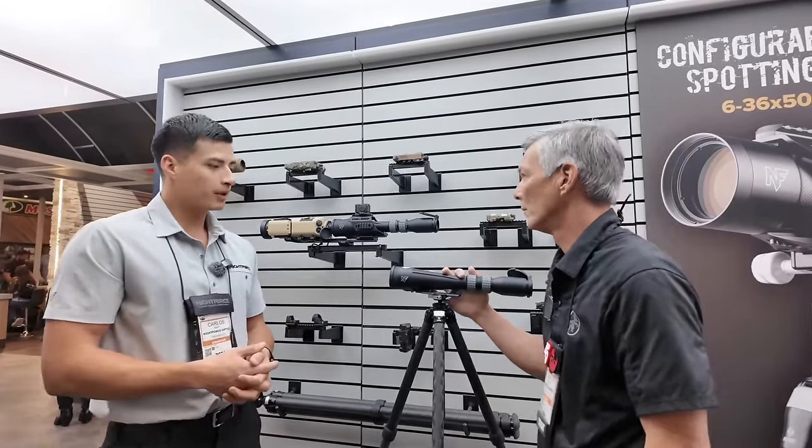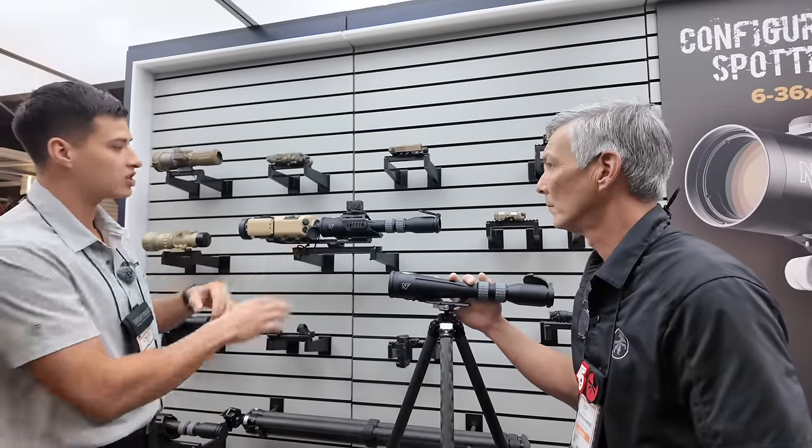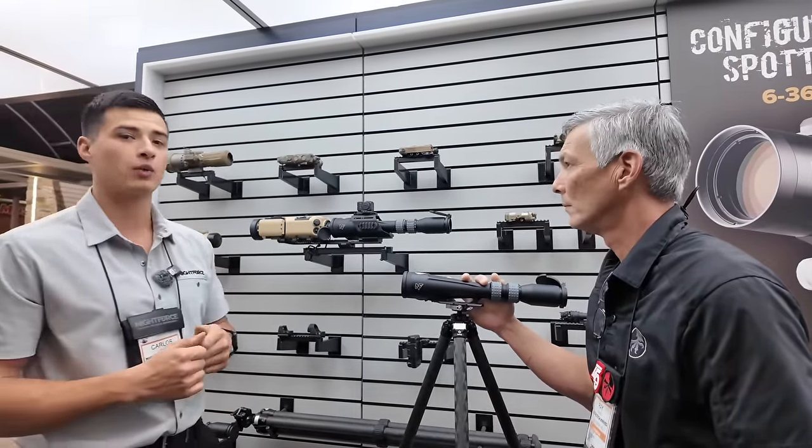What is the price point of it? Price point, as you see here, is $2,950. With the accessory cage and the rail, it goes for $3,100.